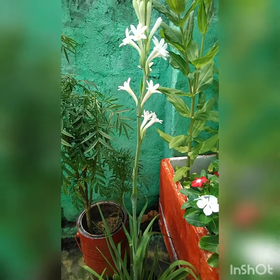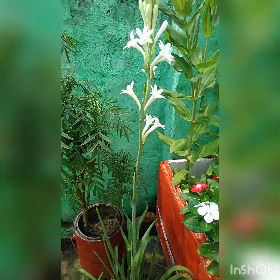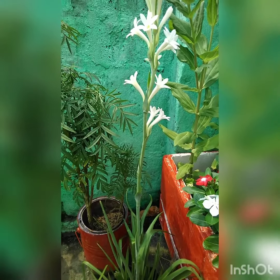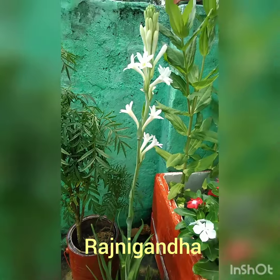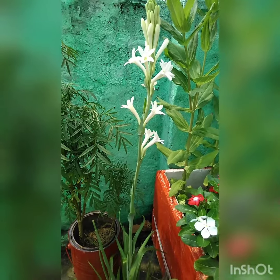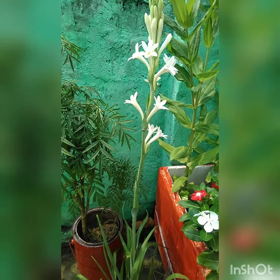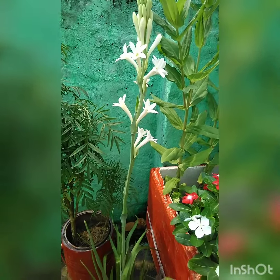Starting with this one, this is Rajinigandha flower. The flower of this plant is so beautiful that it is used for decorating purposes, like in marriage functions and also in making gajra — which Indian women used to tie on their hair. It smells fantastic and the buds open in the evening, spreading fragrance all around. You must keep this plant in your house, you will love it.